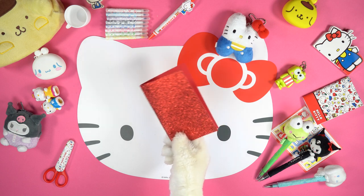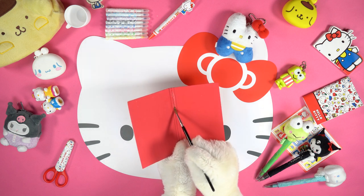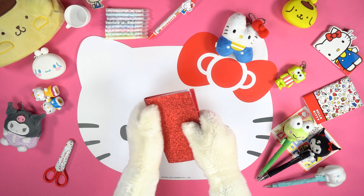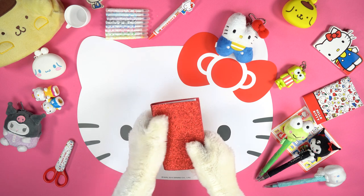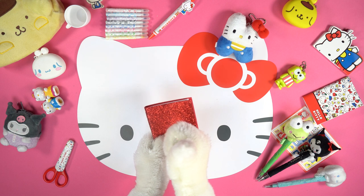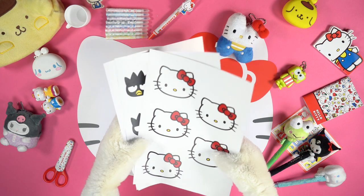And here it is — our cover! Brush some glue on the internal spine of the cover and fix the pages that you've previously put aside. Exert some pressure to stick them properly.